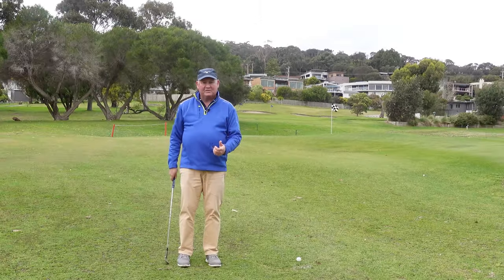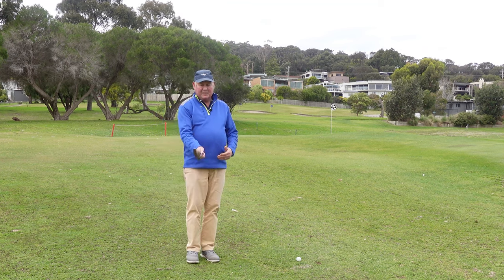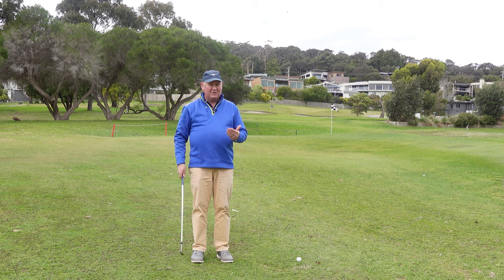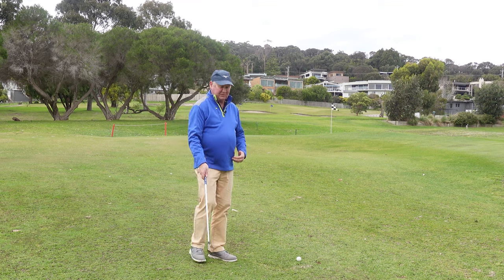If you want to improve your pitching, here's a great little drill you can do. A lot of people are pitching poorly and making bad contact because they're trying to manipulate the club. We don't need to manipulate the club. One of the drills I love doing is the one-handed pitching drill.